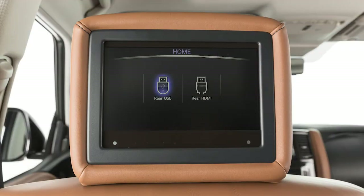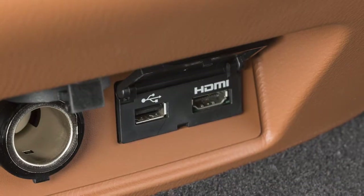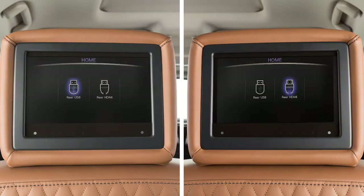Select either USB or HDMI with the remote controller to select a source. If multiple sources are connected, the two rear displays can be set independently.